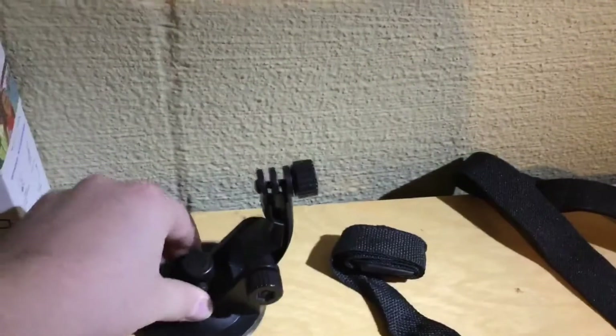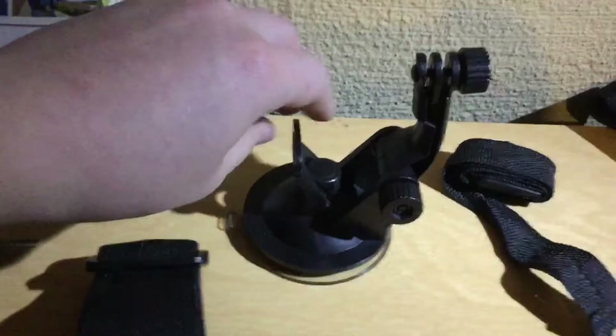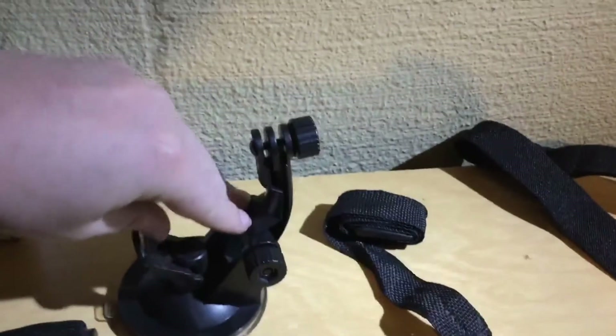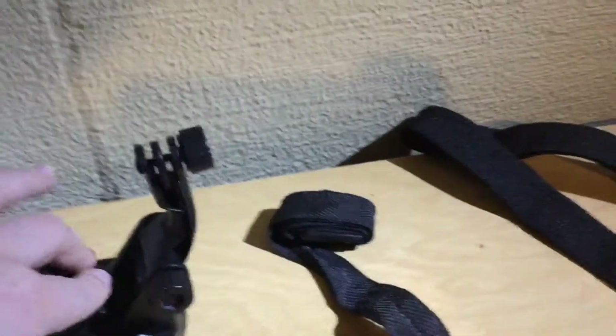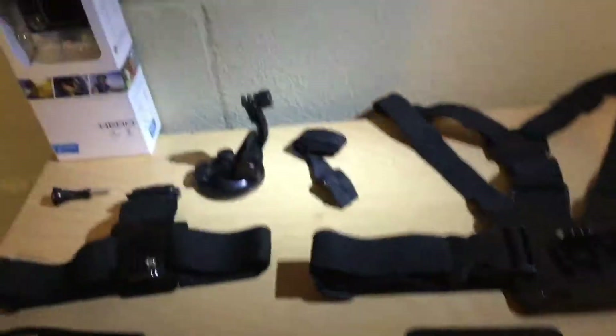This is another attachment for the GoPro — it has a suction cup, and you just stick it on like this. If you pull it really hard it will come off, but that's the suction cup. This is another light I'm using; it's also my dad's but he lets me use it.